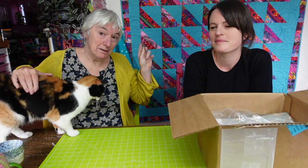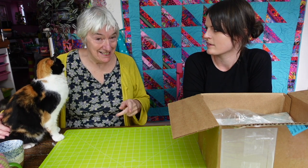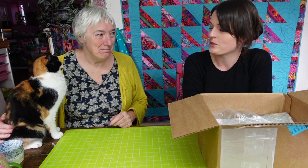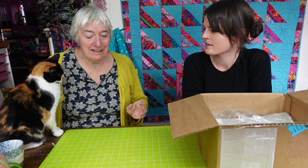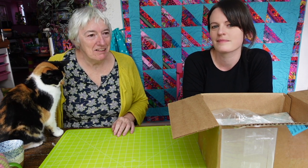So this quilt behind me here — I carried on and made the whole jelly roll into a quilt that weekend. In a really short space of time I made a quilt. The sample blocks that Anna had made were hanging up on the board and the fabric was on the table, and so I just put the rest of it together.